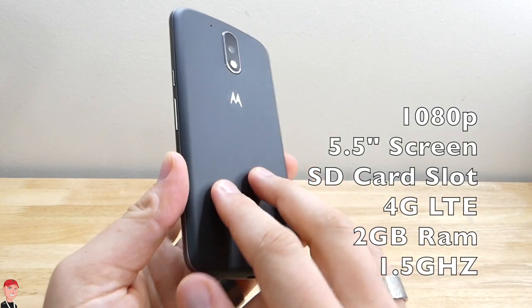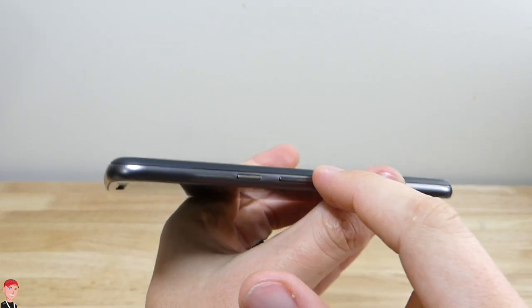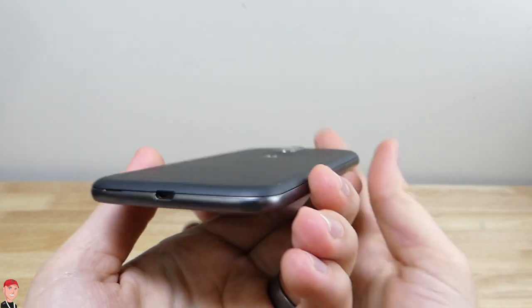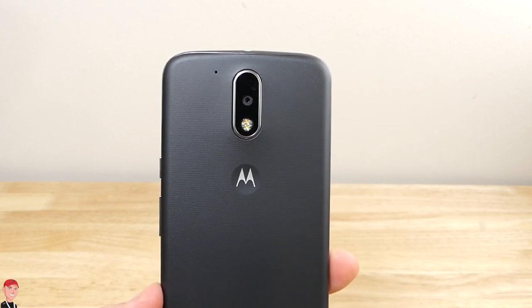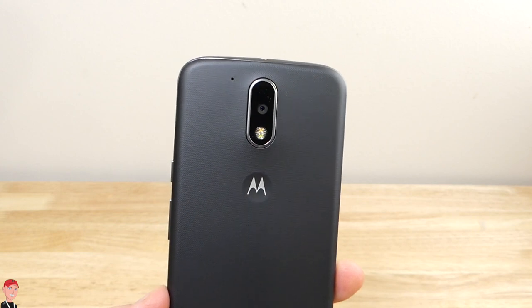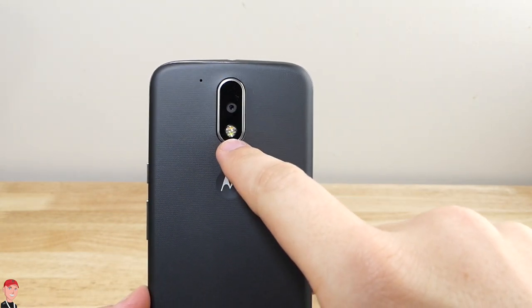As far as the build quality goes, you get that soft matte back. You've got this plastic bumper on the outside shell. It does look like a metal frame but it is still plastic. Regardless, it still looks nice. On the back is a 13 megapixel camera. It shoots 1080p and it actually looks pretty decent — I'll get into the camera in a little bit. You also get a microphone on the back along with your LED flash.